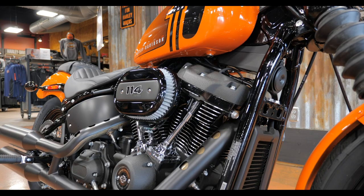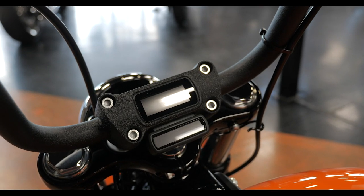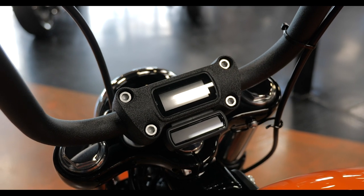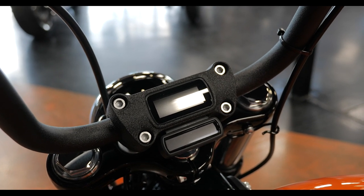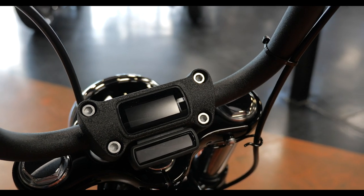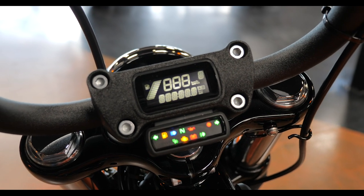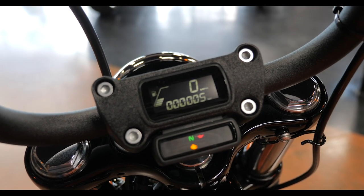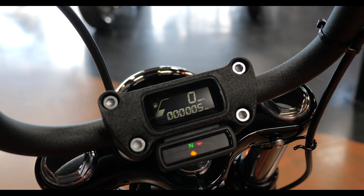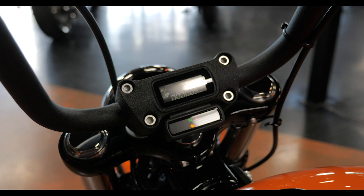This is the first year of the 114 on the Street Bob, and this is a super fast bike. Honestly I felt like the 107 was plenty of motor for this frame, and now they've stepped it up even more. The handlebar clamp design keeps everything clean and simple. For those thinking about switching handlebars, the t-bar is a good option for the Street Bob — a lot of guys switch over to that.